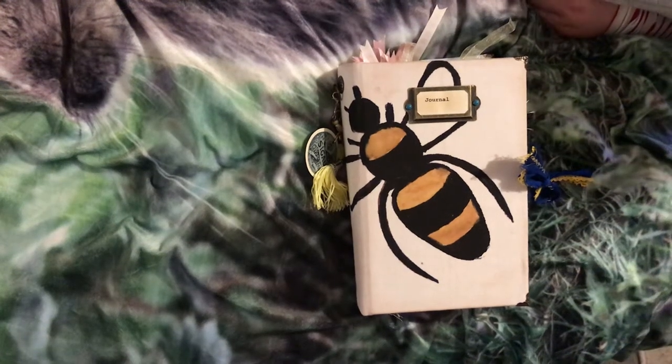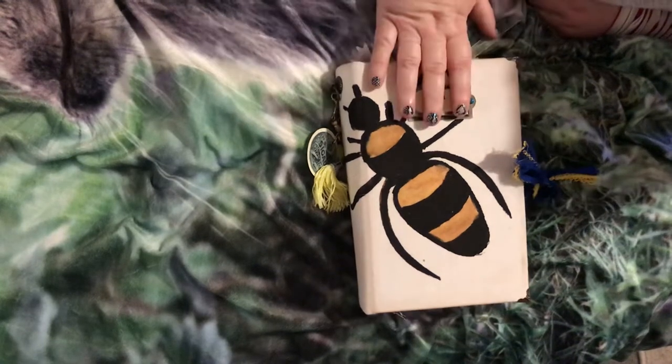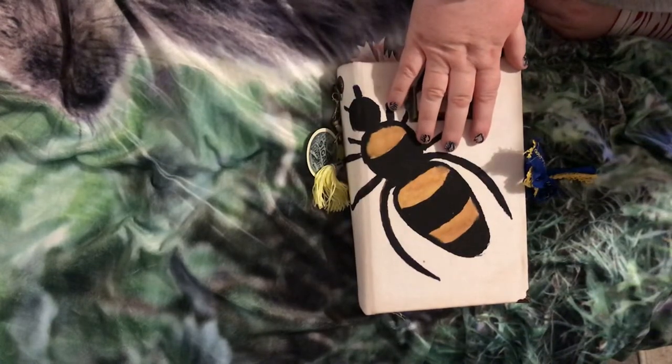Hi, this is Susan from Doggner Deerstalker Designs. I'm here to show you a journal. This is the first journal I've ever sold, so be nice to me, and the first video I've ever made. This journal is on the subject of bees, as you can see from the massive bee on the front cover.